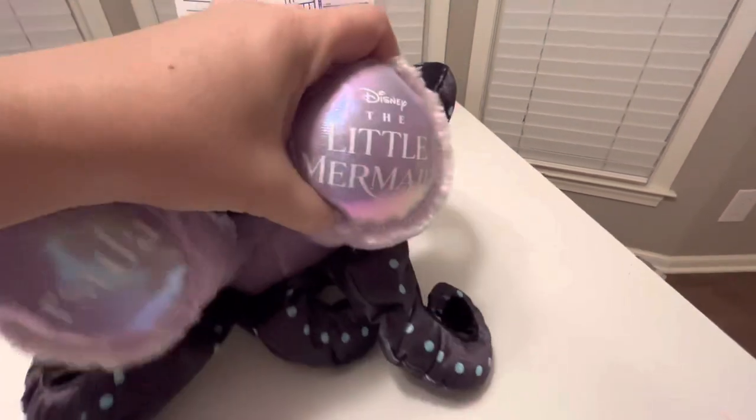The bottom of her feet says Ursula, and then it says Disney's Little Mermaid.